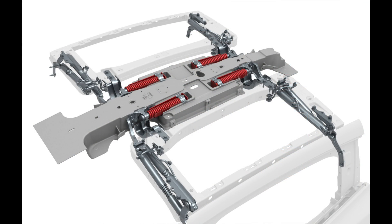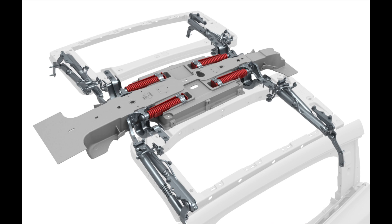This is a CAD drawing pulled from Tesla's first responder PDF document, which you can find on their website. It's given to fire departments so that they know how to deal with the Model X in the event of a collision or an accident.